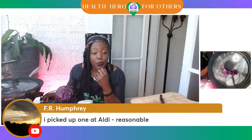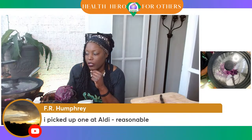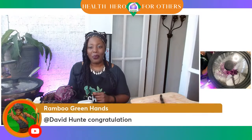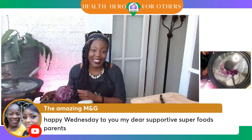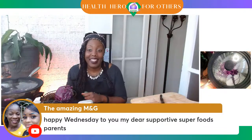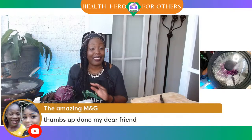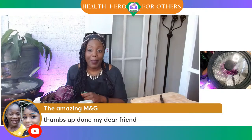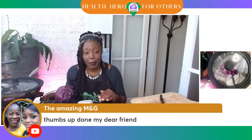FR Humphrey picked up one of those multi-size lids at Aldi — it was reasonable. I didn't know they had those at Aldi, they always have such good things there. Tati is congratulating David Hunt right along with Rambo Greenhands. Rambo Greenhands is Jamaican, right along with the amazing M&G — so happy to have you here from Jamaica. Anania is congratulating David right along with FR Humphrey.